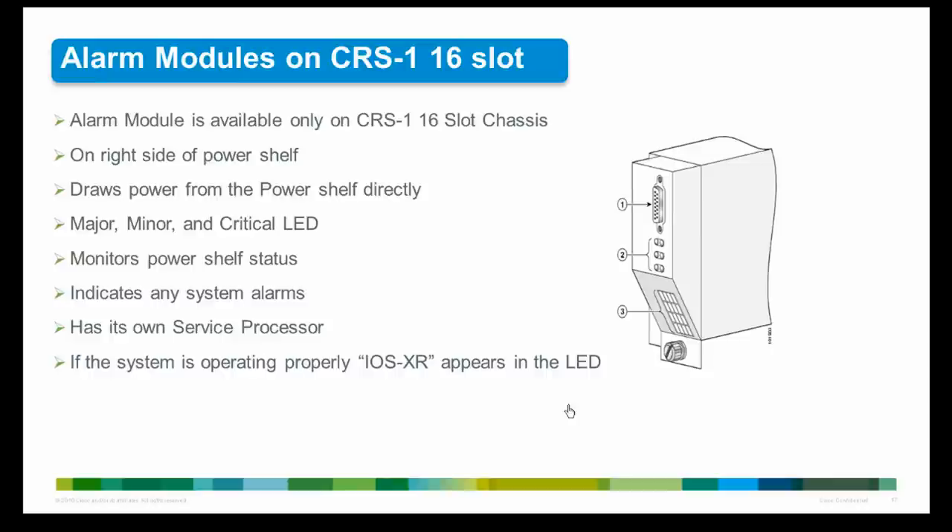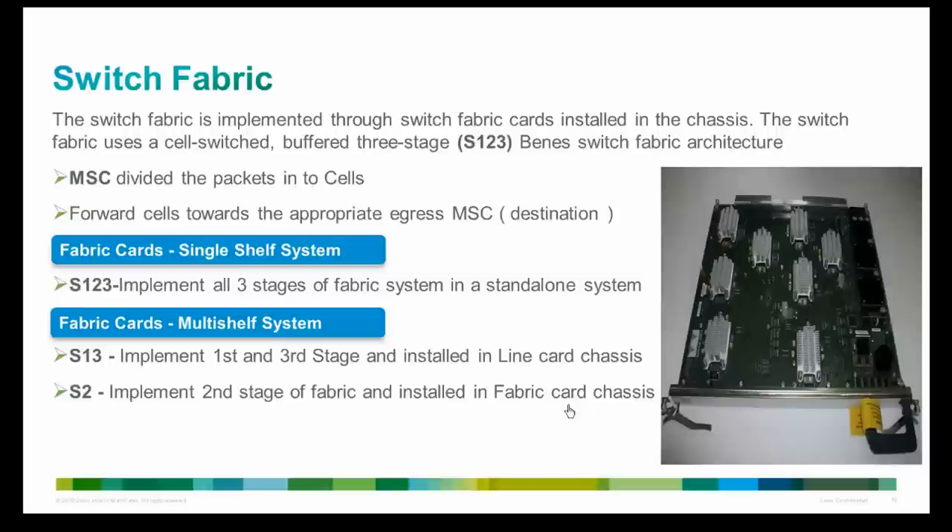The alarm module monitors the status of the power shelf and provides an external interface for system alarms. There is a dedicated alarm module slot on the right side of every power shelf in the CRS-1 16-slot chassis. The alarm module contains a service processor to drive the display and provide control network connectivity. It displays environmental and other hardware alarms and faults — for example, if a power supply burns out, a minor alarm will be displayed at the alarm LED. In normal operations, IOS XR appears on the LED.